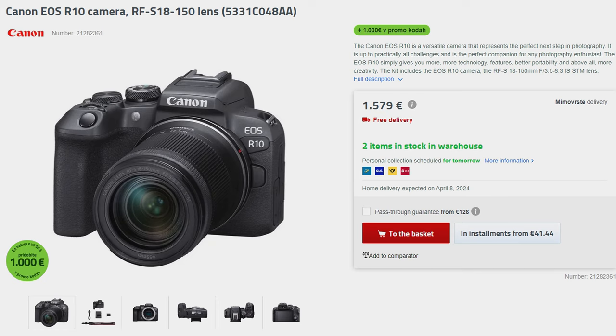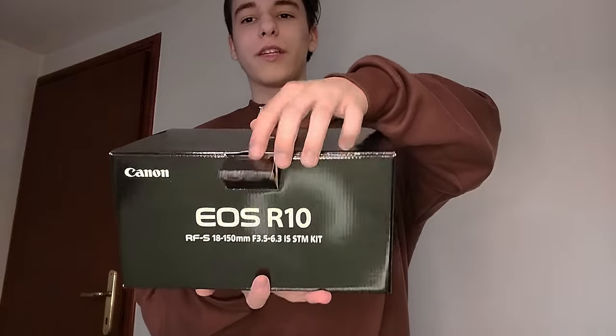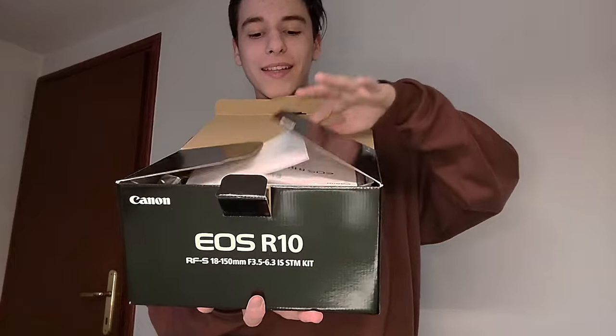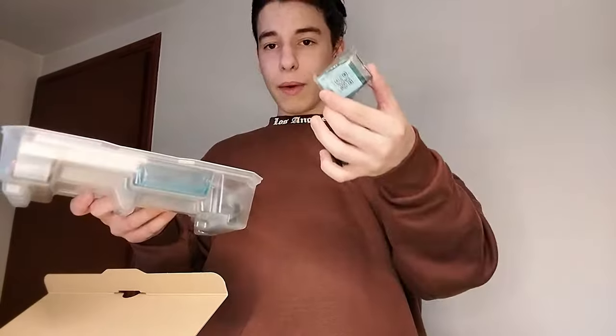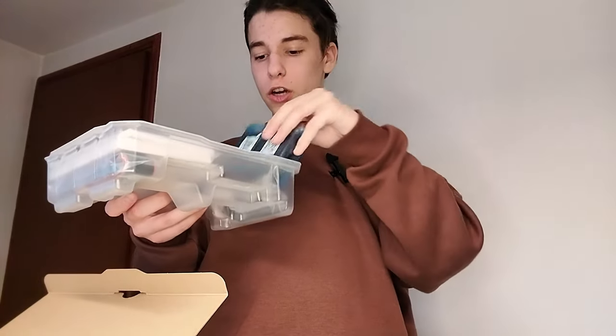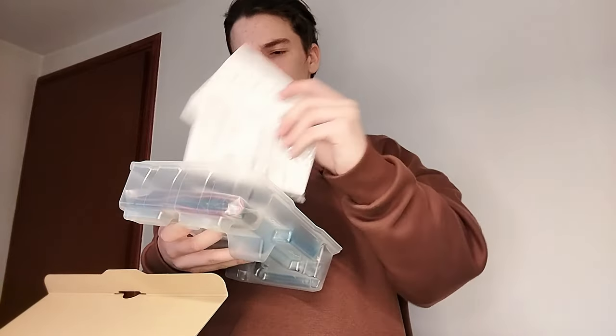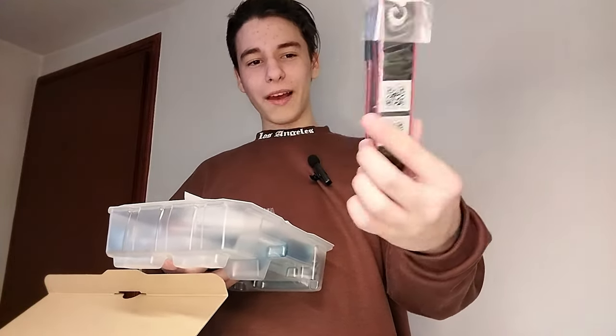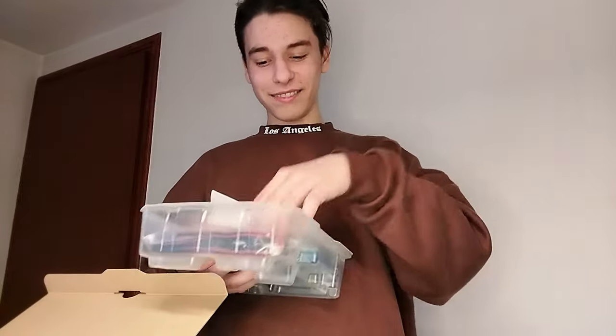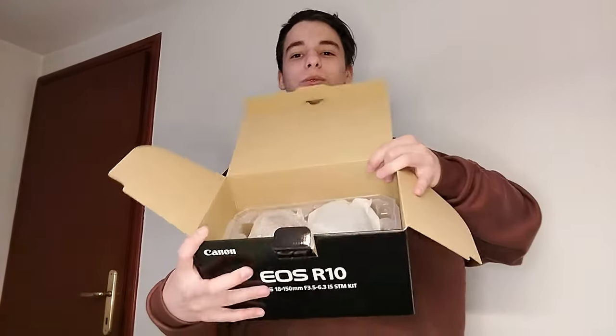The Canon EOS R10 comes with an 18–250 millimeter lens. This is the box it comes in — let's do an unboxing! In the top section we have a battery, a charger, a charging cable, the manual, and this cute Canon neck strap. We remove that — this is not the most exciting part yet. We get to the bottom of the box, which is the crazy thing. Let's take it out!